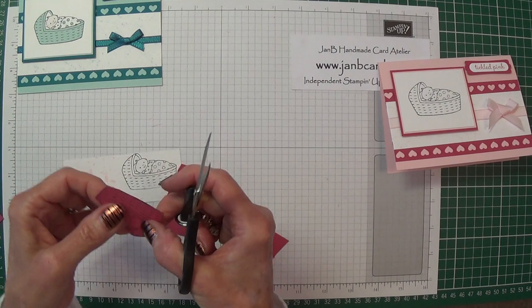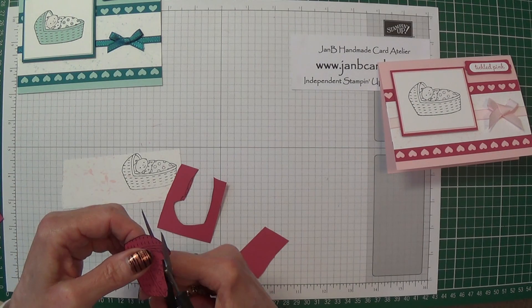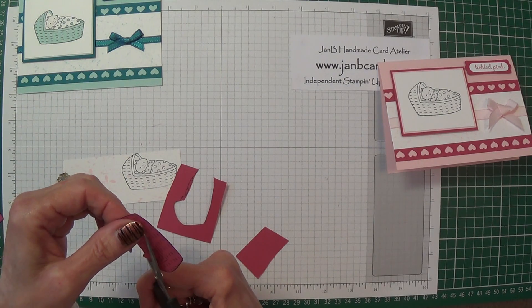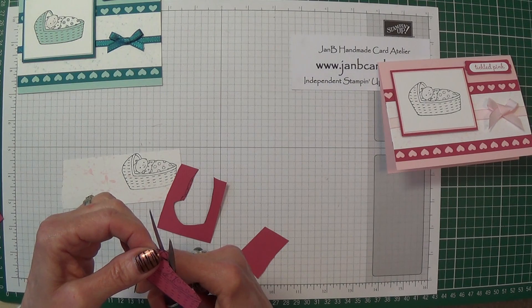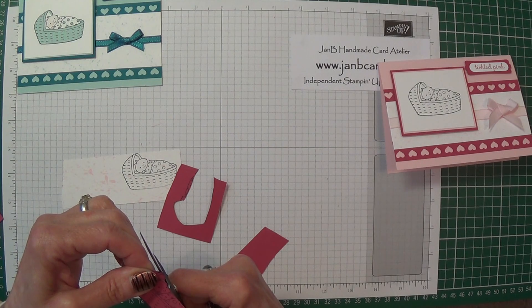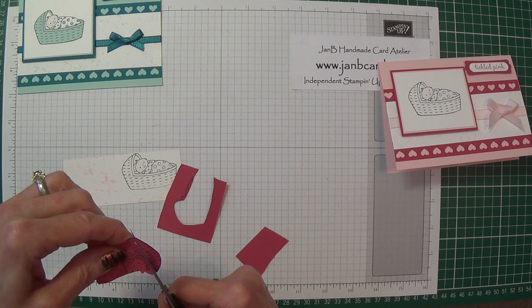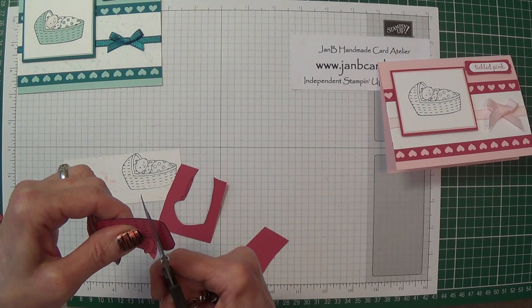I know one of the ladies who comes to my classes finds it a lot easier to use big scissors, so it really is up to your preference. I think this is the only tricky piece where it would be very easy to snip a little bit too far and find that you've cut that bit off when you really don't want to.